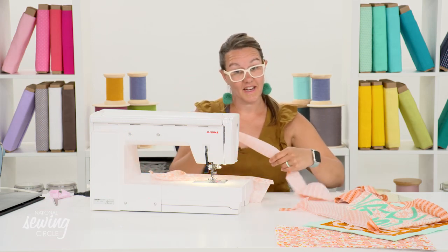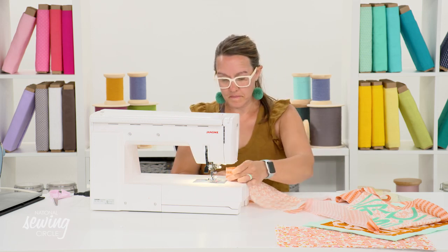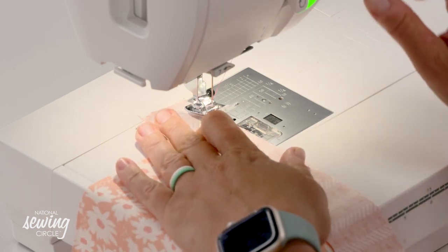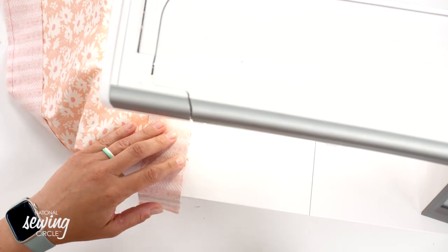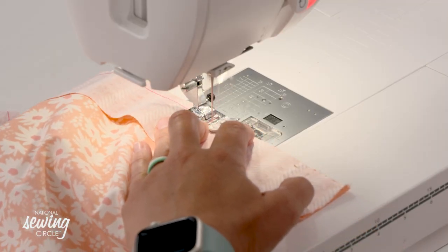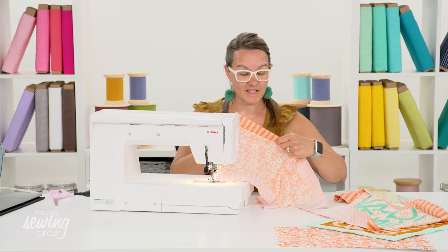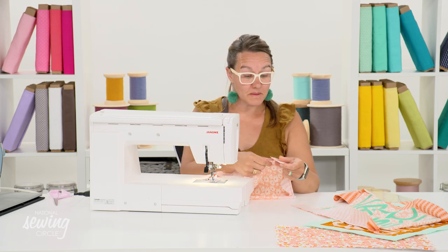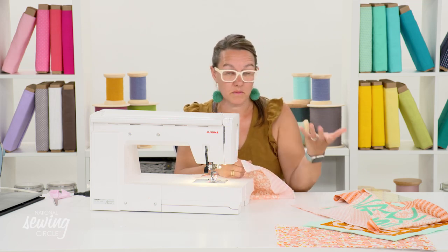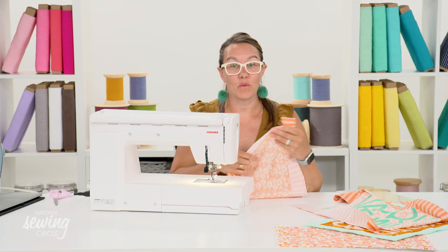I'm repeating this on the long side of the back of my placemat, right sides together with a quarter-inch seam allowance. My long sides are sewn. Before I sew my short sides, I want to press my seam allowance to the left or right side - or press them open, whichever you prefer - and then I want to trim the edges. So I'm going to move my sewing machine out of the way and go to my pressing mat.